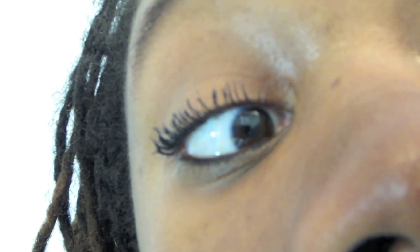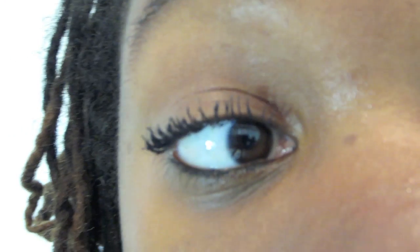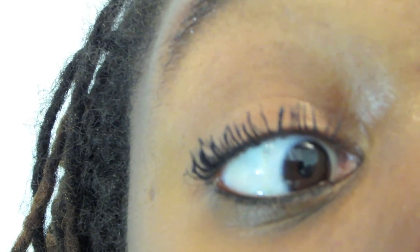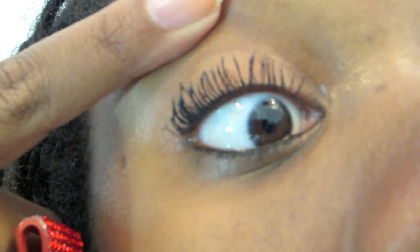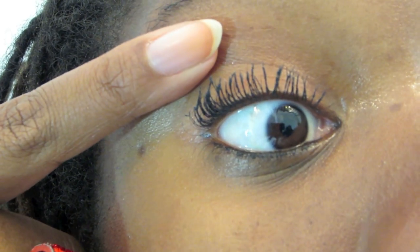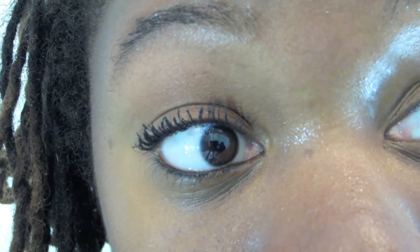You can definitely tell I'm wearing mascara — I almost look like I have falsies. Y'all know how I feel about false lashes; I'm too lazy and clumsy to apply them. So the fact that it makes my lashes really pop out, I'm loving it. Let's get closer to see if there are actually any clumps. My lashes are just a little bit heavier compared to the other eye, but it doesn't feel so heavy to the point where it's uncomfortable. As you can see, I really don't have any clumps at all. It's just dark, lush lashes — I've got some length, I've got some volume. Good to know that this mascara actually holds up to its claims.